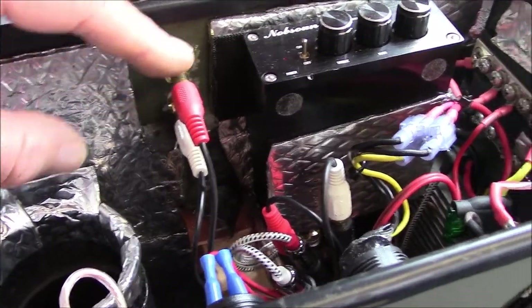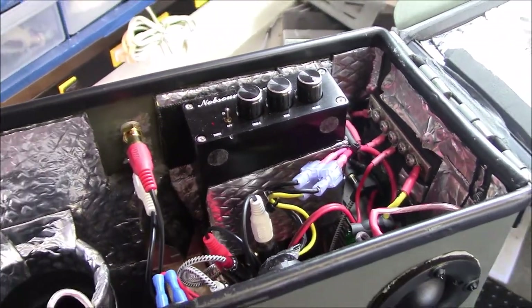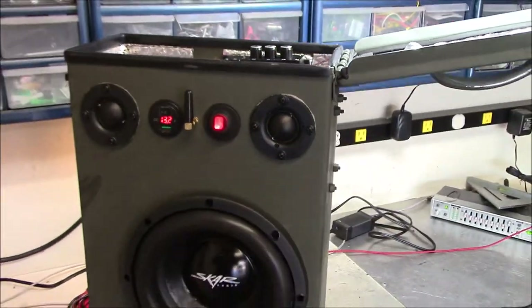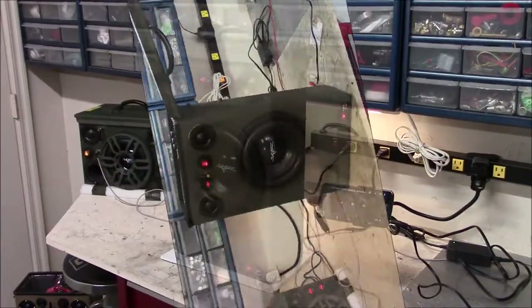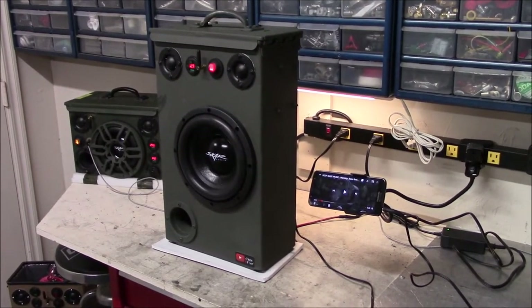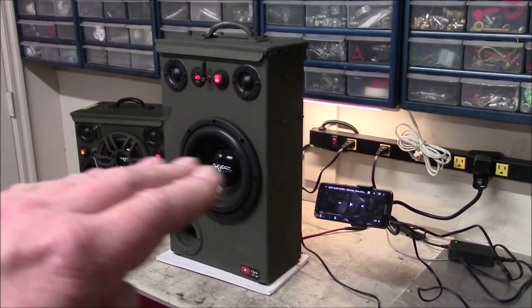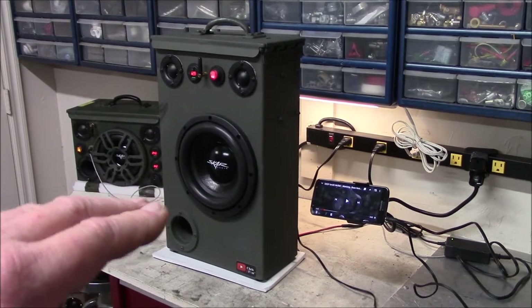All I did was just Y-split it into the amplifier — easy peasy. Look at that — it's all business, she goes low. I've got the equalization flat: no added bass, treble, nothing — just flat audio input.